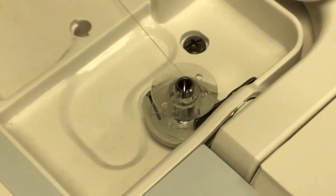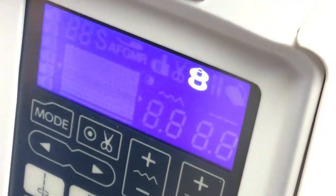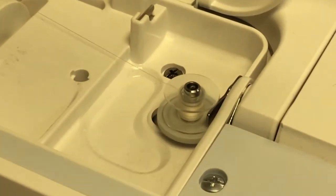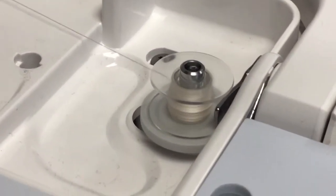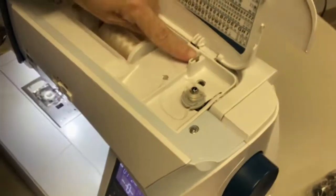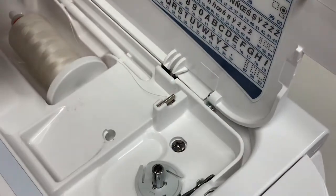If you notice on the front screen, the bobbin is highlighted — that means the machine is not going to sew, it's just going to wind the bobbin. I'll turn it up as fast as it will go and hit my start-stop to wind it. I'm not going to fill it up because I already have a bobbin in the machine, but I wanted to show you how. It will automatically shut itself off once it gets full. Right behind the bobbin winder is another little blade where you can cut your bobbin thread.